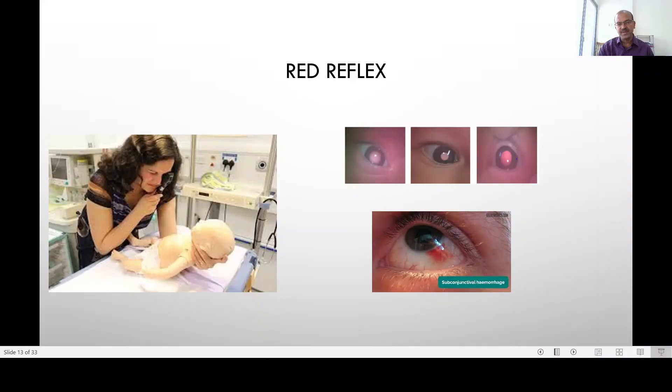Red reflex is a very important part of the assessment and many of us may not be doing it routinely. If you are not doing it routinely, please start incorporating it. It only needs an ophthalmoscope and it's fairly simple to learn.